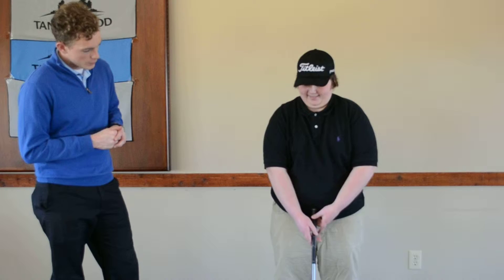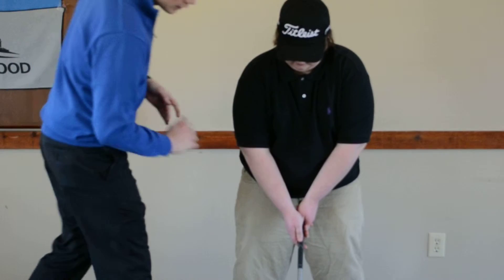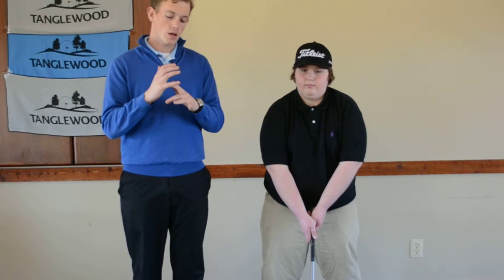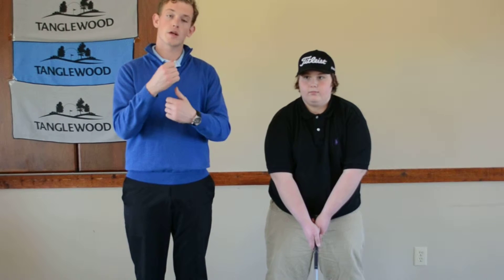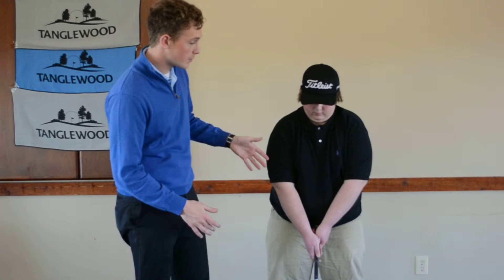I've got Max here — go ahead and set up your grip, let me see what we're working with. The first thing I've noticed is Max is using an interlock grip, where he's taking his left index finger and interlocking it with his right pinky. That creates a good firm hold. What I see with a lot of amateurs is they'll use a 10-finger grip or a baseball grip where the two hands on the club are almost working against each other. By using the interlock grip, the hands work together throughout the golf swing, so it's a great solid grip, especially as a beginner.